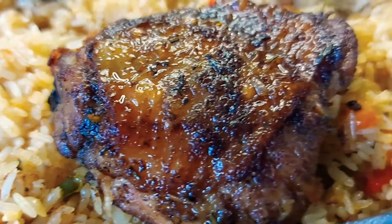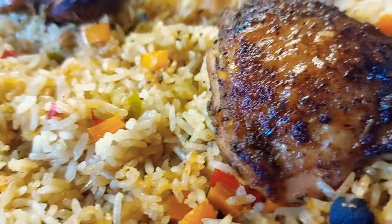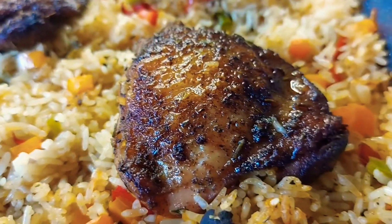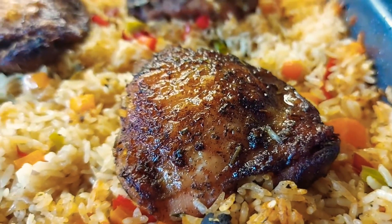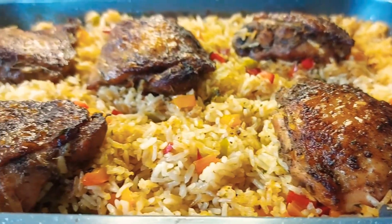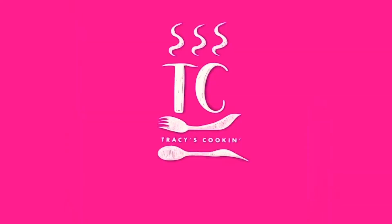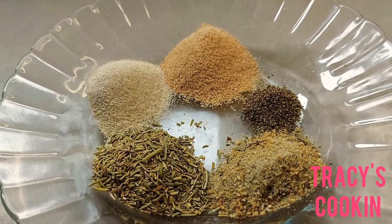How about a one-pan meal with all the flavor that you will definitely enjoy? Come over to my kitchen to see how I make this lovely dish — I know you will enjoy it. To season my chicken, I have some ingredients ready.